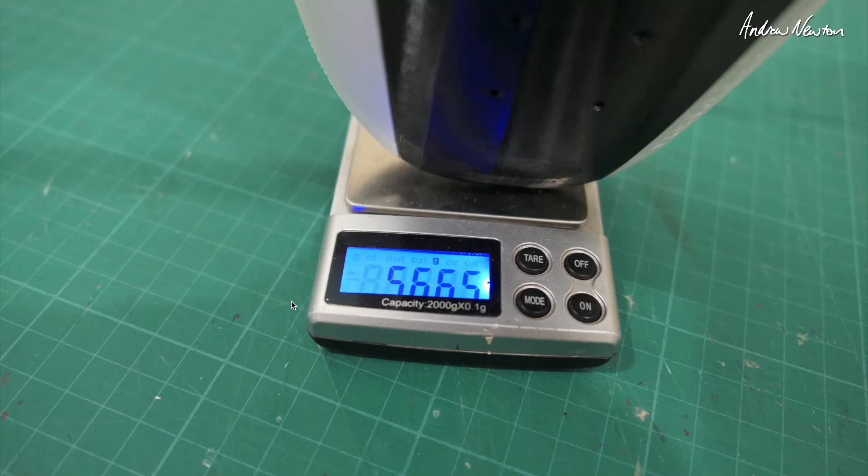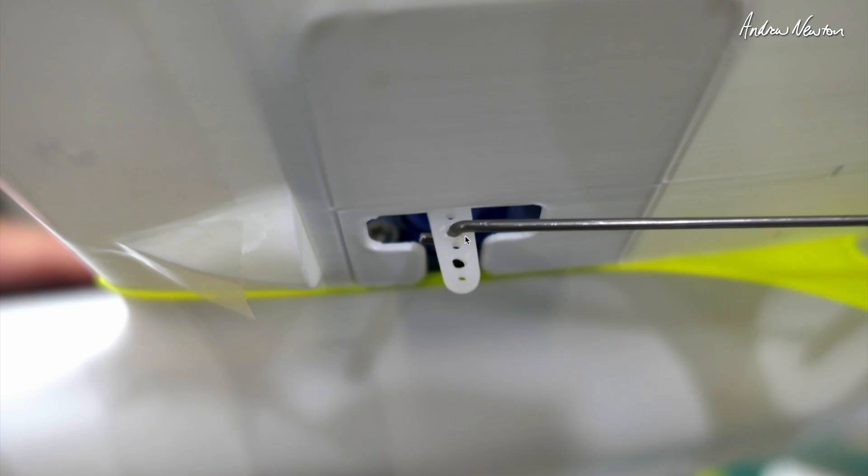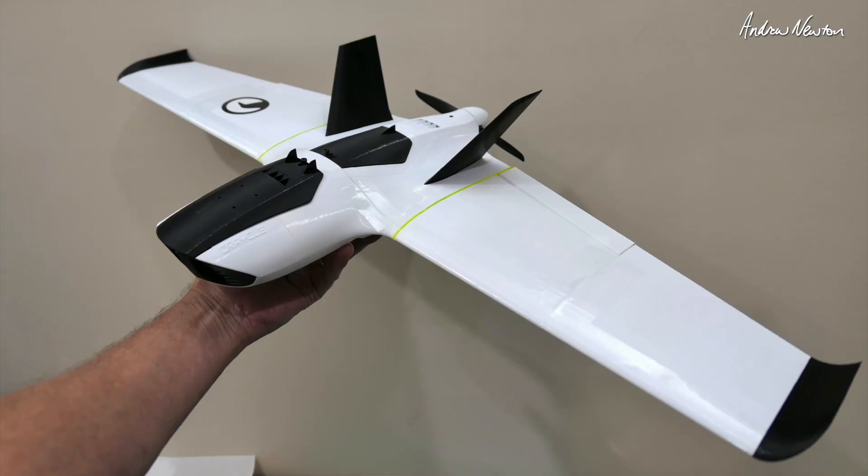My all-up weight with the 4S 18650 was 567 grams, which is reasonably heavy for a little wing. I initially had the pushrods in the inner holes and moved them to the outer holes because I didn't have enough throws to start with. It's now time to go out for a fly. I had a bit of fun but wasn't that successful getting it to launch — there is a particular technique to launching which is on the website, and there's a really good build video there as well, so check those out before you put it together and before you launch it.